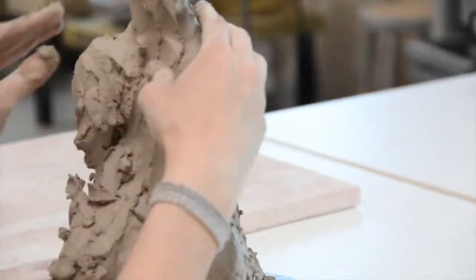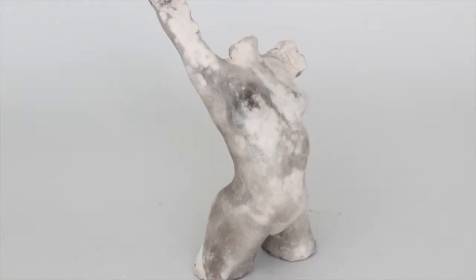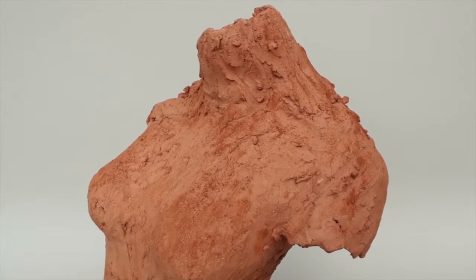I like to keep it as intuitive and expressive as possible, and with that in mind I prefer to use minimal tools and let my finger mark-making show through.